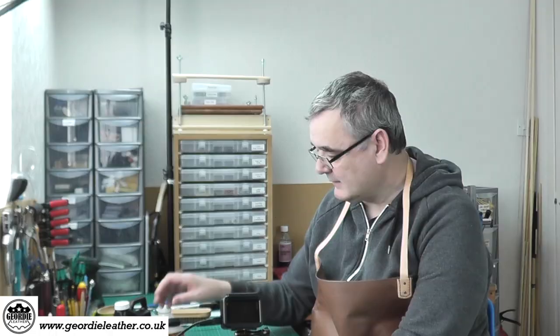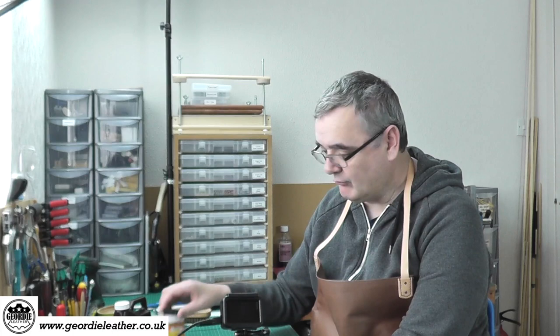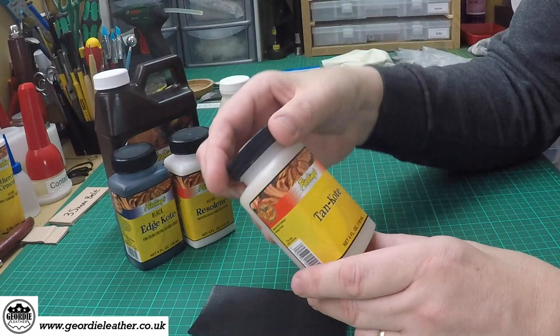If you're wanting more of a waterproof protection, something like Resiline is good for giving a — not waterproof, but water-resistant finish to leather. It would keep off raindrops and things like that. Resiline is a liquid; it has a blue tint when you apply it but dries totally clear.